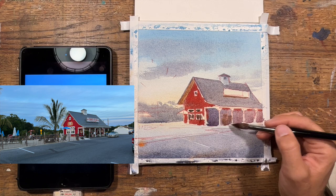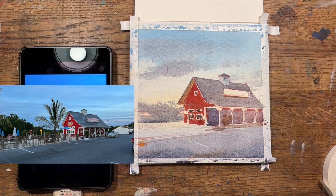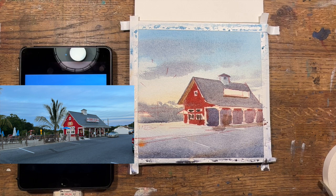Usually, once the sun goes down a little bit further, all the trees go to very, very dark because you don't have that element lighting them up. You can still see a fair amount of the local color in that red on the Crab Shack. This is a Crab Shack restaurant in Ocean City, Maryland.